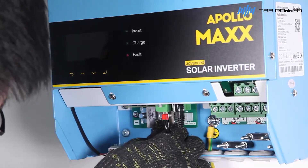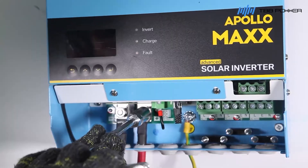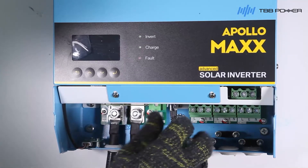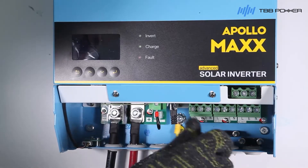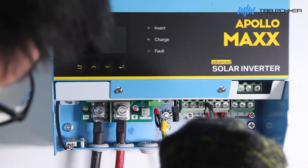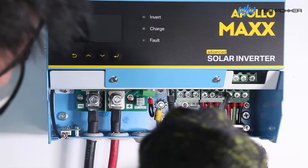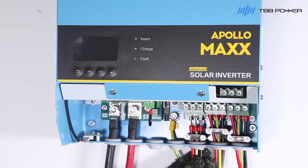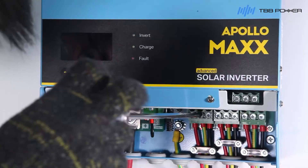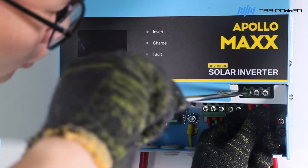Connect to the battery bank and make sure the positive and negative polarities are in the right position. Loosen the cable clamp. Connect the AC output cable, then the AC input cable. Connect the PV input cable.